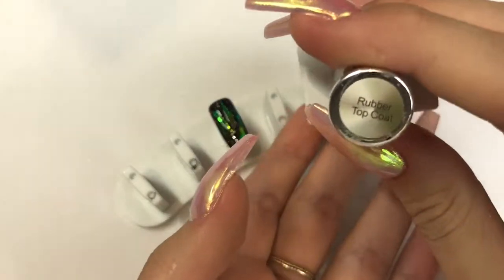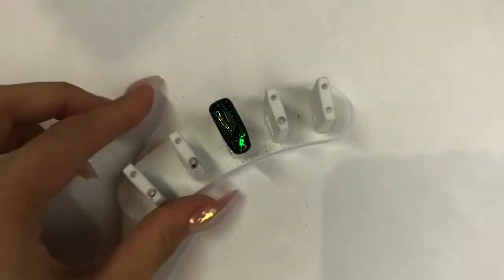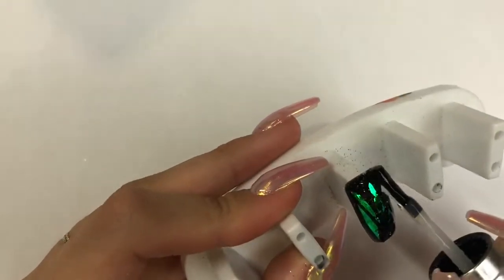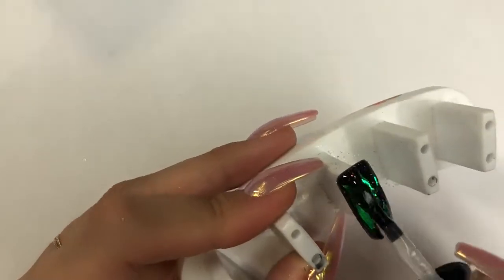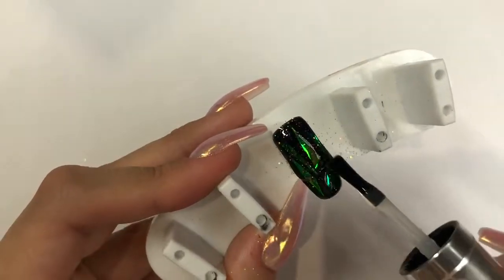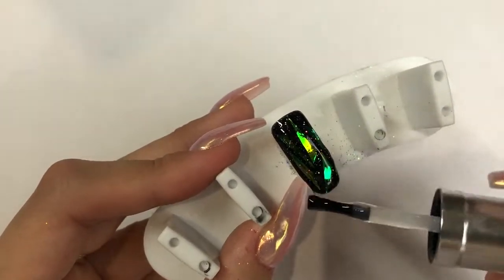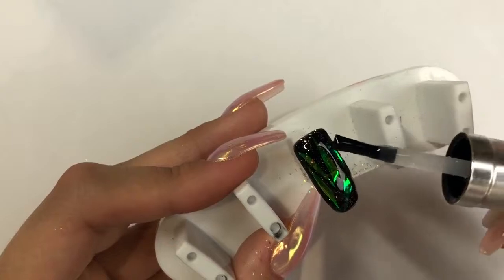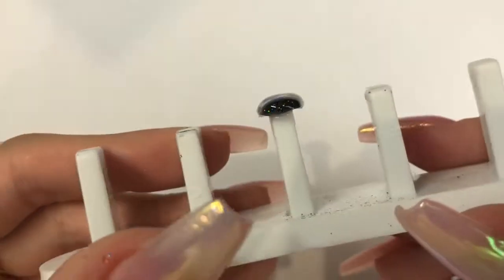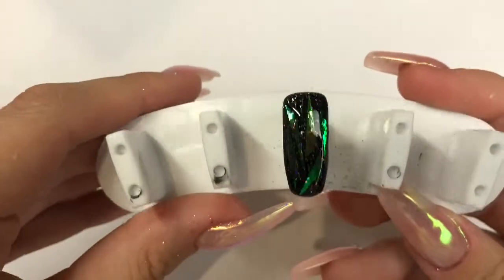Now we've got to encapsulate it. I'm using The Gel Bottle Ink Rubber Top Coat, but you can also use Magpie Beauty Give Me Strength — same thing, used in the same way. I'm literally just floating this across the nail, encapsulating those shards and the glitter and merging them together. By using this rather than a normal top coat, you'll really get longevity — the shards won't lift or peel. I get four weeks' wear out of these nails with no chipping or lifting. You can see it's fully encapsulated with no shards sticking out.